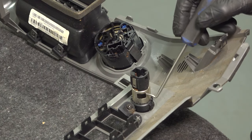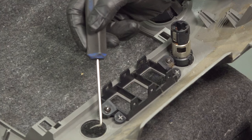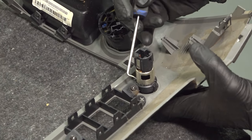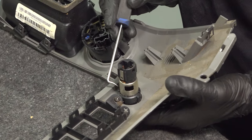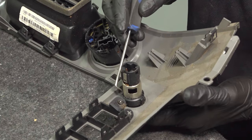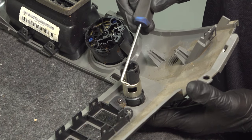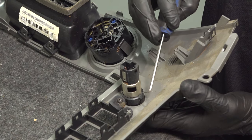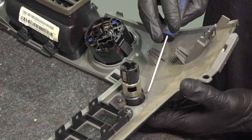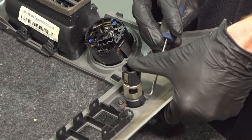Now we can move along to taking out each of these. I've already removed the one from over here so I can show you exactly what we're going to be dealing with. Looking at the one that's still in here, you're going to find that you have two locking tabs — one along this area and one right over here. What we need to do is use an angled pick, get in between the locking tab and this metal area, and gently separate it. As I'm doing that, I'm going to be trying to press this down a little bit. That should unlock it.